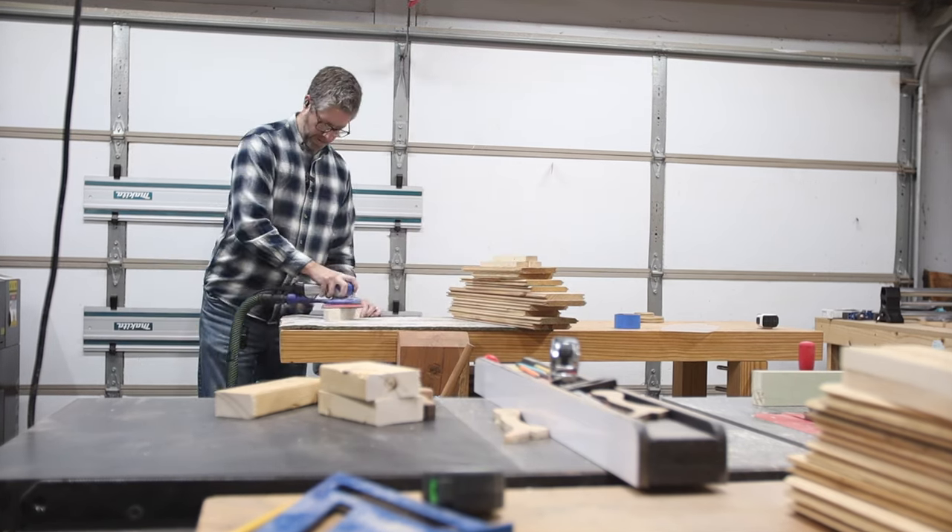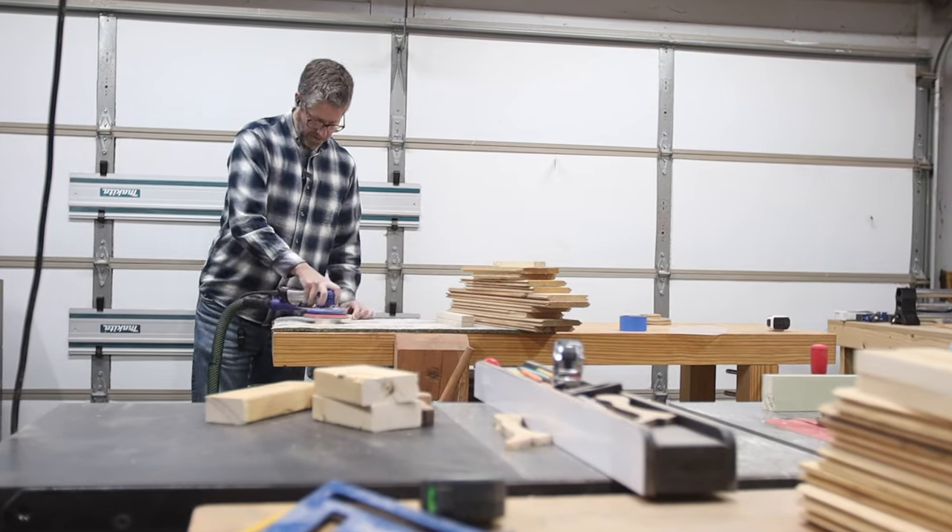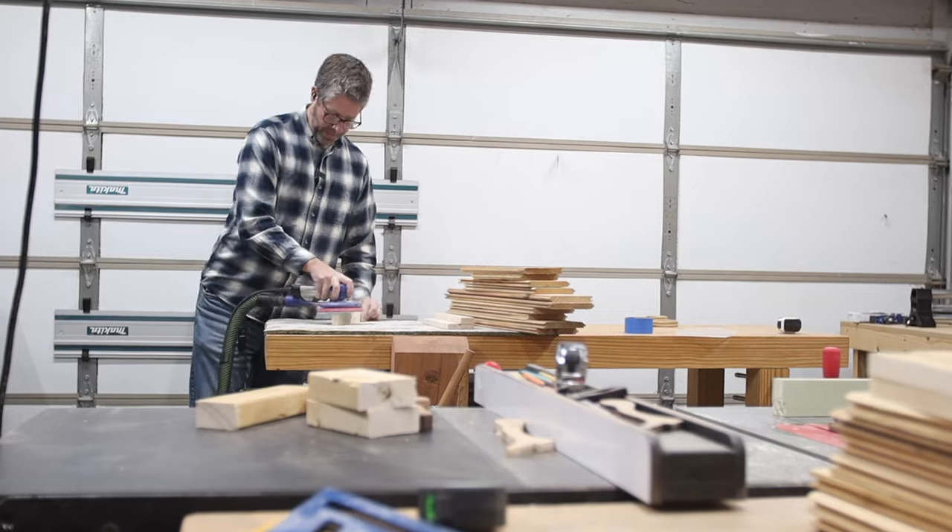Then there was just so much sanding. A lot of these were really filthy from just being in the barn for so many years, so I hit them really quickly with 120-grit.